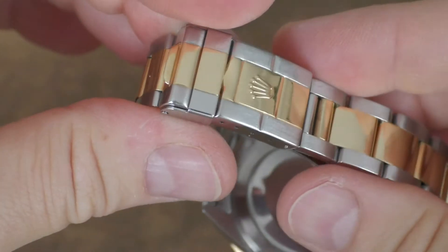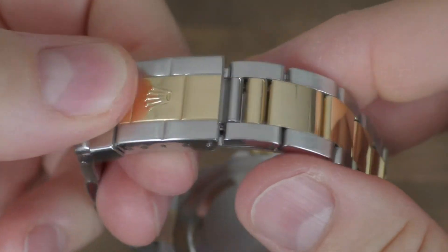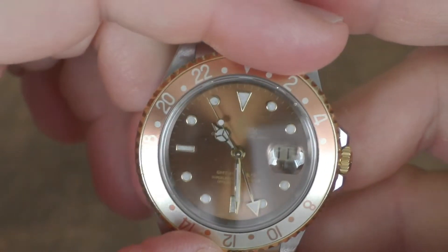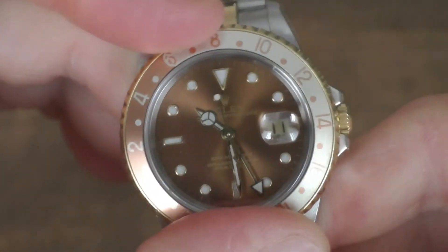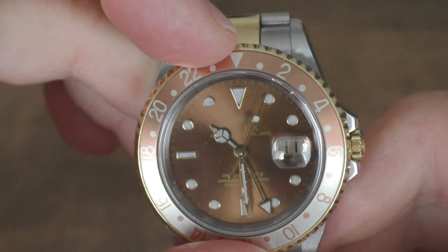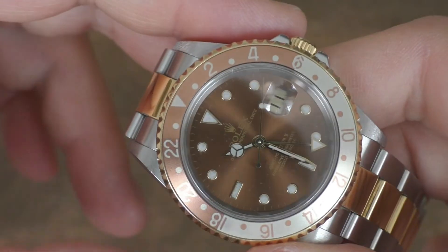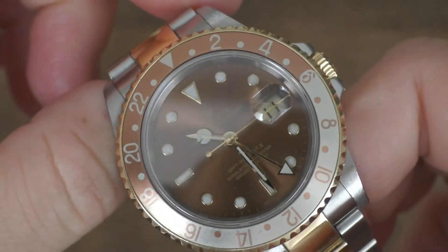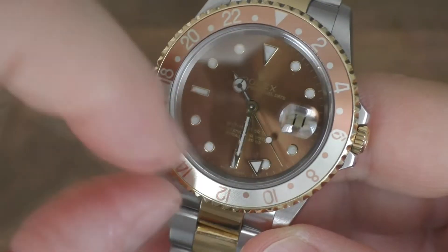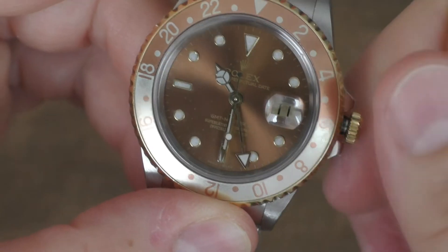This is the old type of Rolex clasp, which is not the best — it doesn't feel as expensive — but it's an old thing. The bezel is interesting because it doesn't jump like the modern ones that click by the hour; it nearly feels like a diver bezel that sets correctly. You can also use the bezel like a manual chronograph.